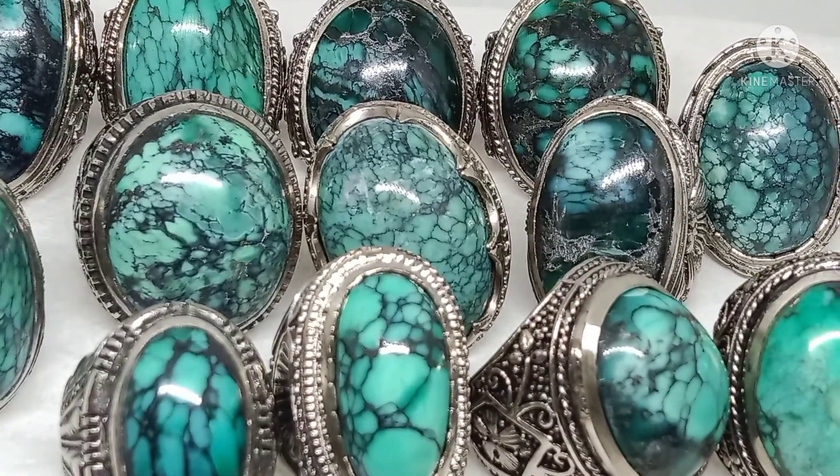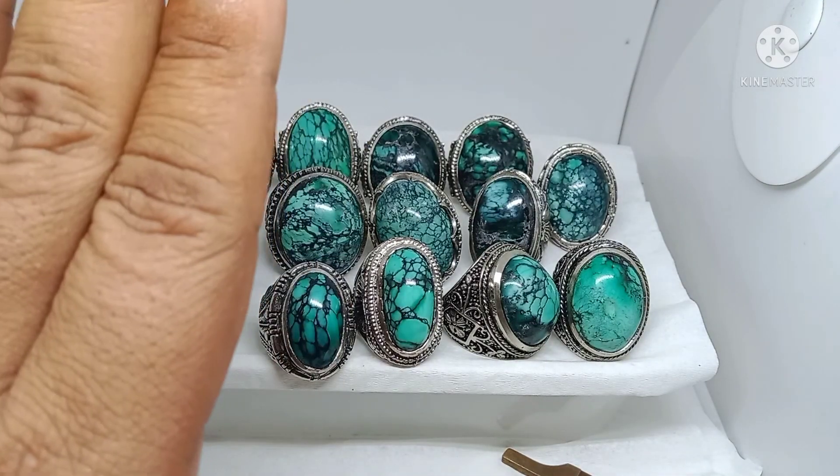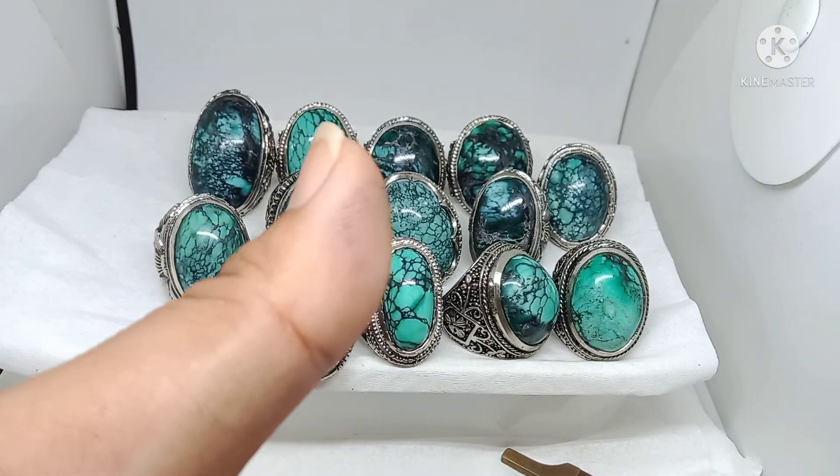Oke, sekian review saya — koleksi batu pirus USA yang terbaru. Kalau ada yang cocok dan minat, silahkan japri. Sekian dari saya, Assalamualaikum warahmatullahi wabarakatuh. Salam batu virus!